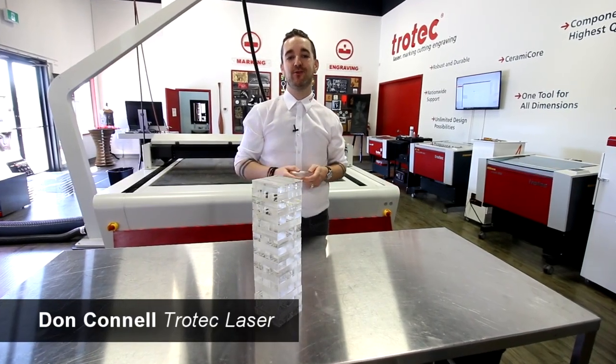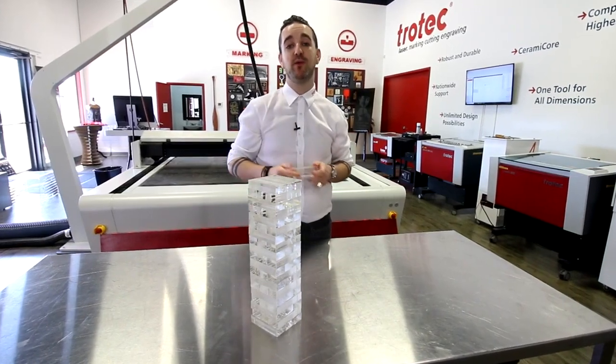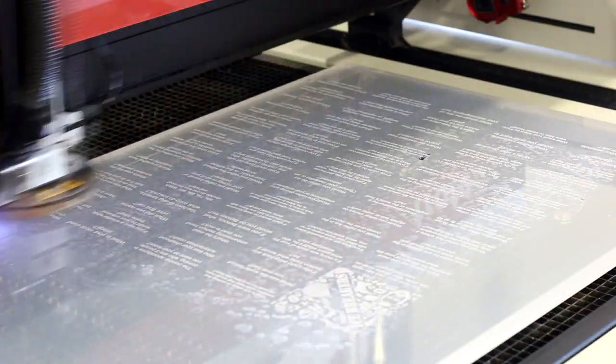What's happening friends? Don here once again with Trotec Laser. This week we're really excited to be showing off this great icebreakers game that we made using 20 millimeter acrylic. The 20 millimeter cast acrylic has a special place in our hearts because it's the thickest material we offer, but we hardly ever get to use it.